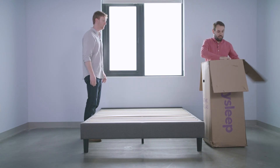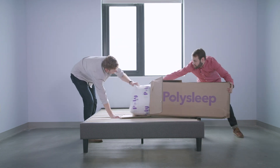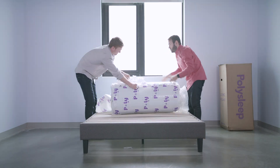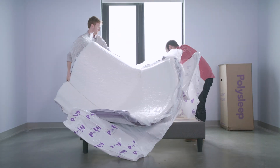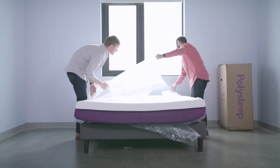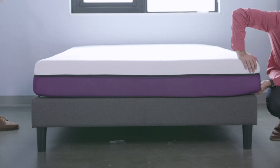A lot of glue here. All right guys, this is the PolySleep mattress.